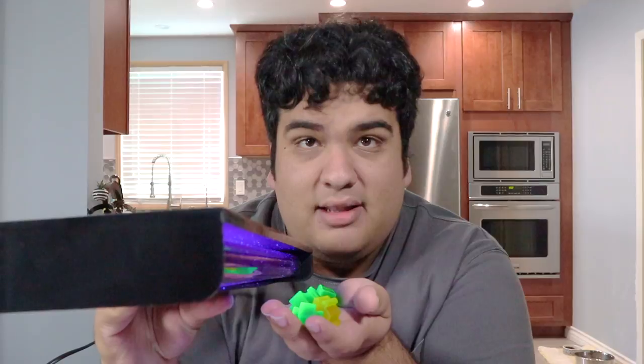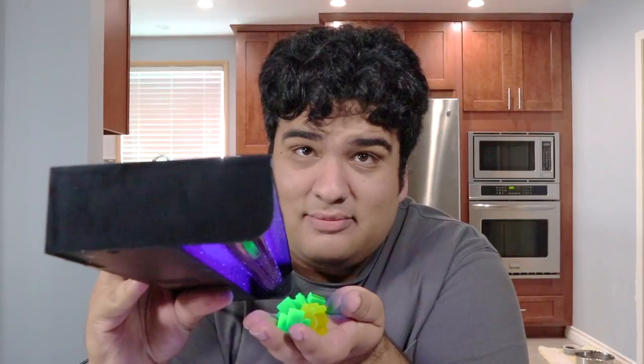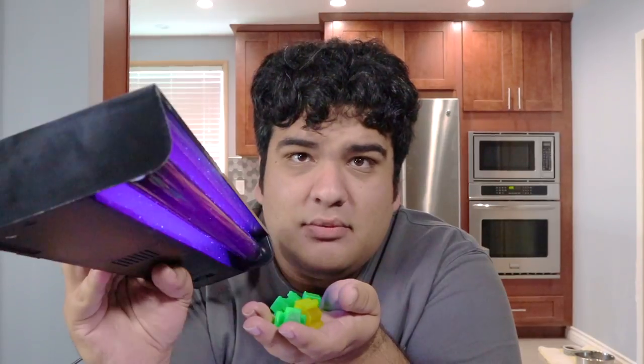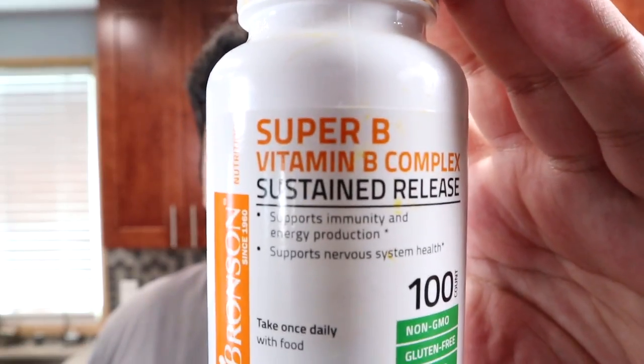Trick or treat — my glowing gummy recipe will give you both. How'd I get these to glow? Witchcraft, special effects, exposure to gamma radiation from the nuclear material you got in exchange for sensitive US data? Nope.